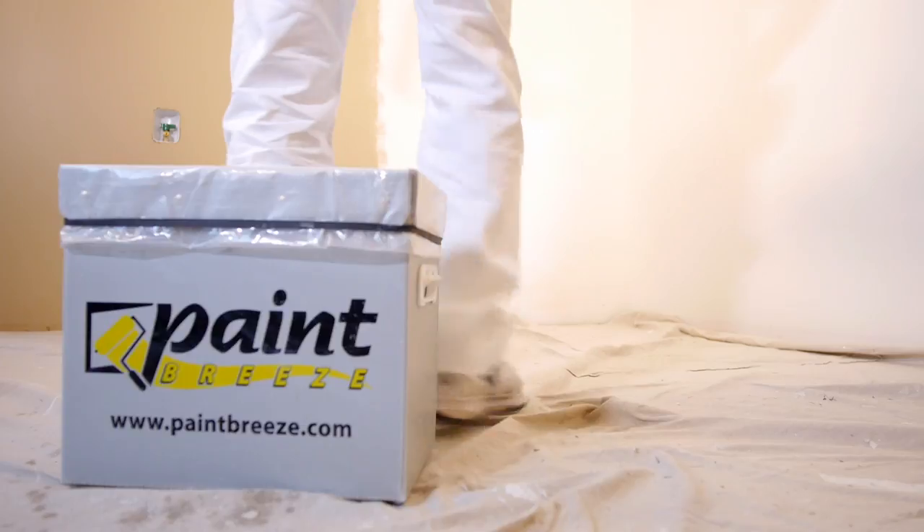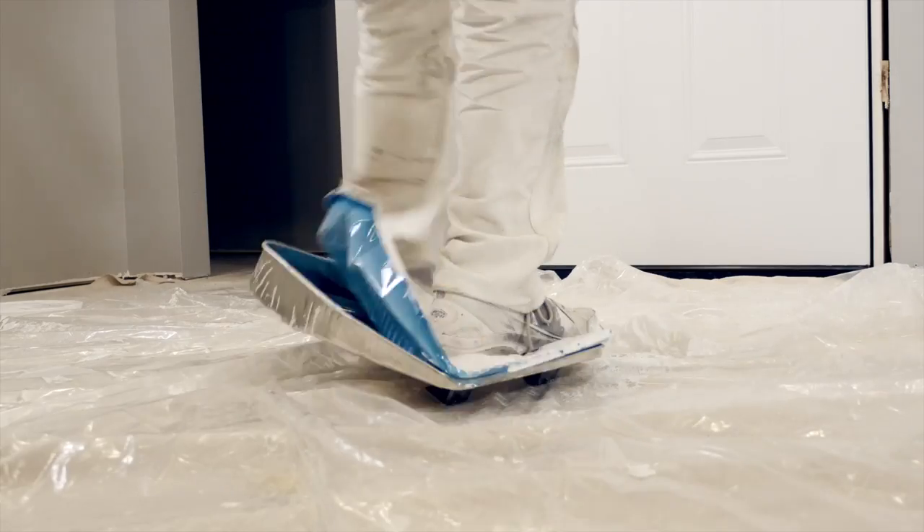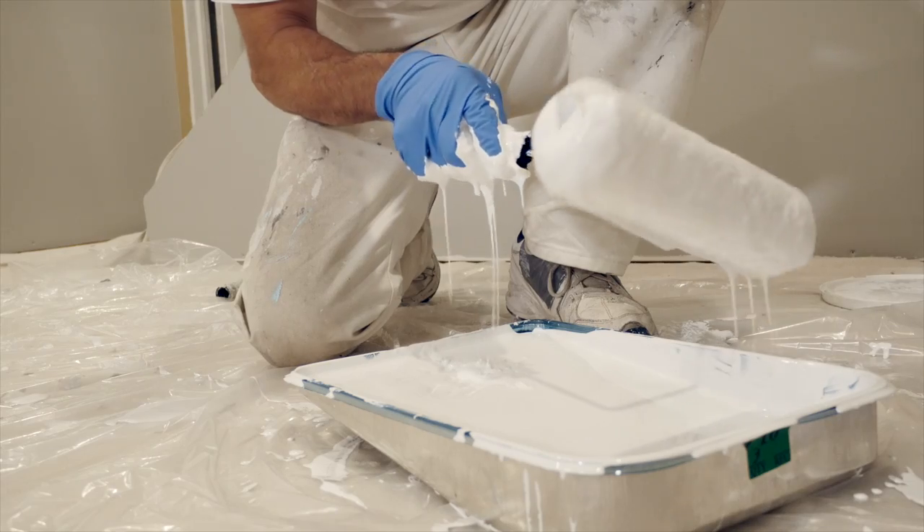Paint Breeze is spill resistant and holds over a gallon of paint in one pour. No more kicking or stepping on those roller trays. No more messy cleanup that can take hours.